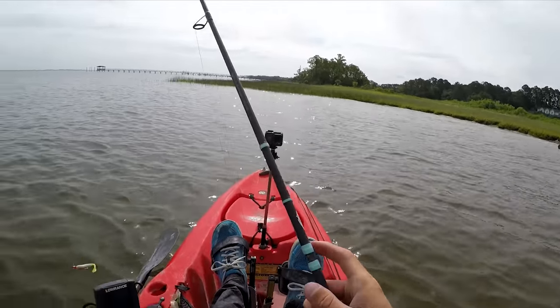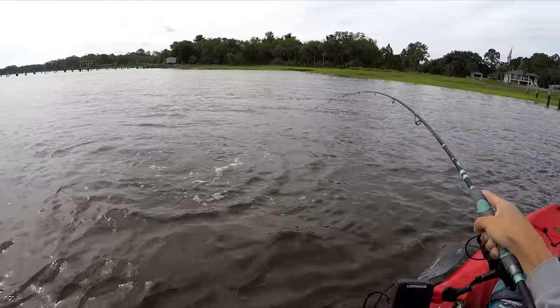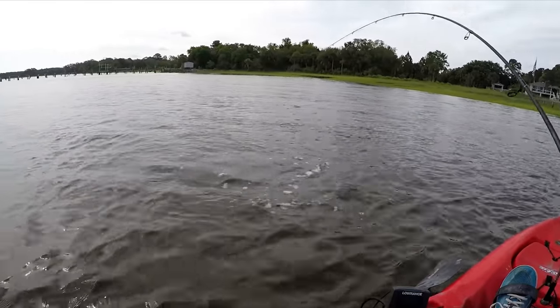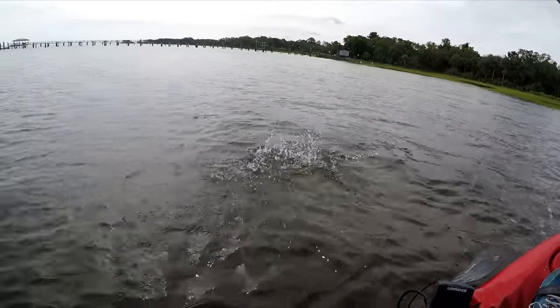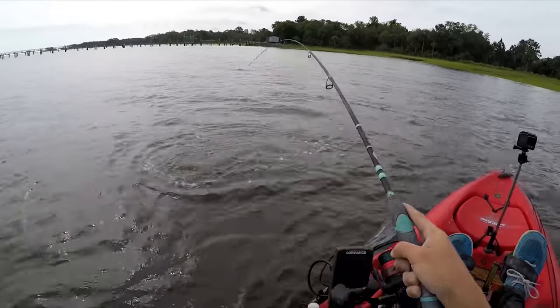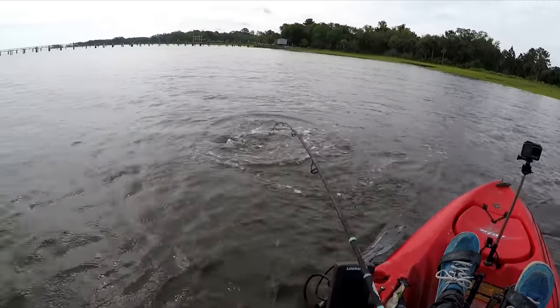We got a fish. I don't know if it's... I think it's a red. I think it's a slot red. Redfish on artificial — it's been a while since I caught one too.